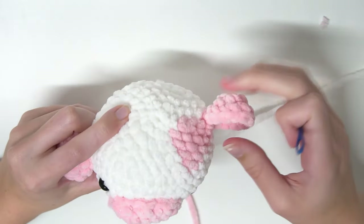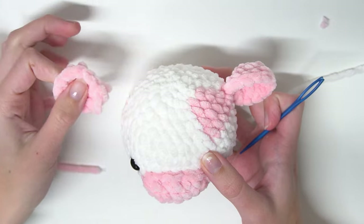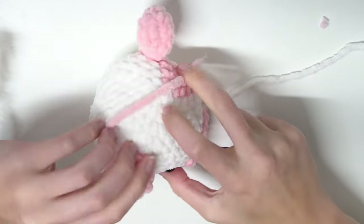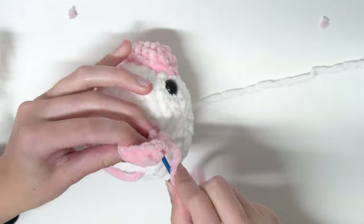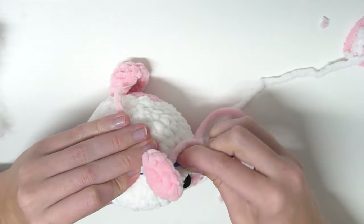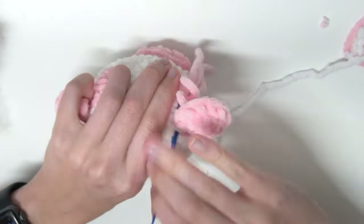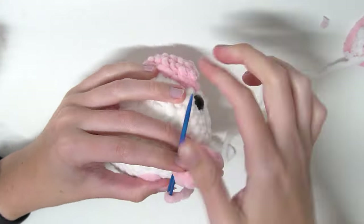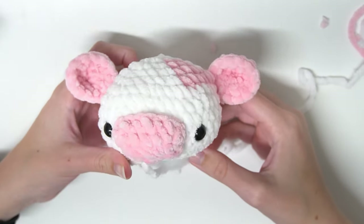Now we want to do the exact same thing with the other ear. You can see how this ear is sewn on over here, so we want to find the identical spot on the other side to sew this ear on. Once again bring the two tails back to the same point so you can tie them together. This is what the cow looks like with both of its ears sewn on.